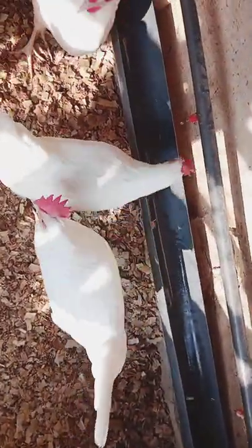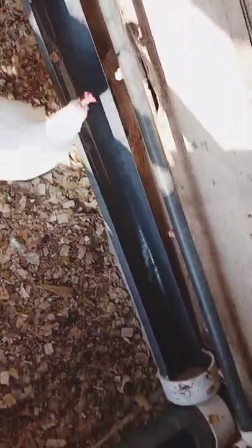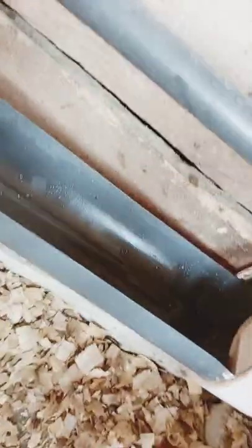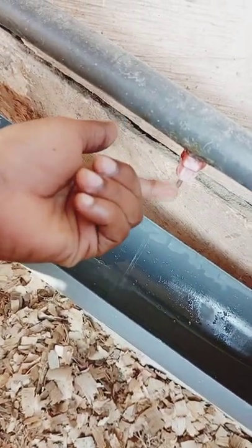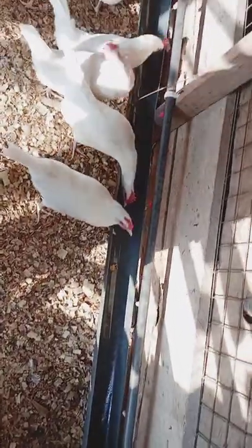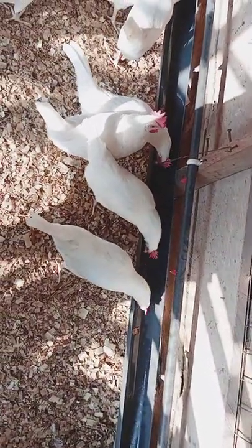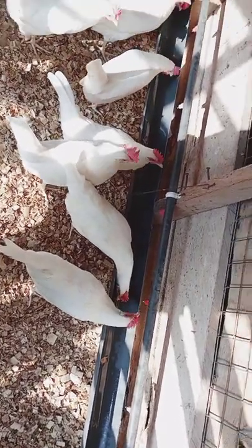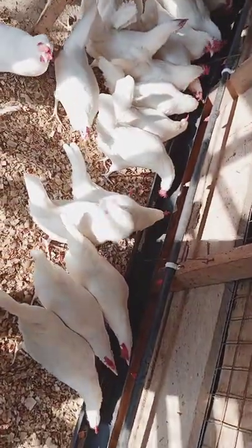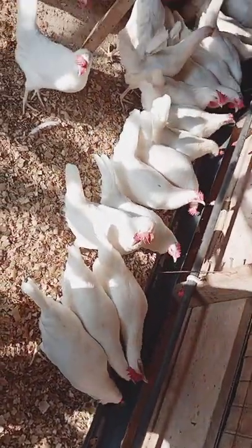Another disadvantage is that sometimes some of the nipple drinkers stop functioning — some of them do not work. This one here is working, so when you press it you have water coming out. But there are some which get locked or blocked, and so you may feel your birds are getting water but they'll be pecking at the nipple and no water will be released for them.